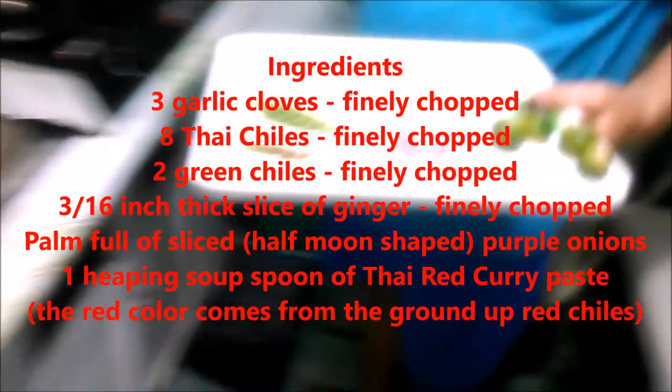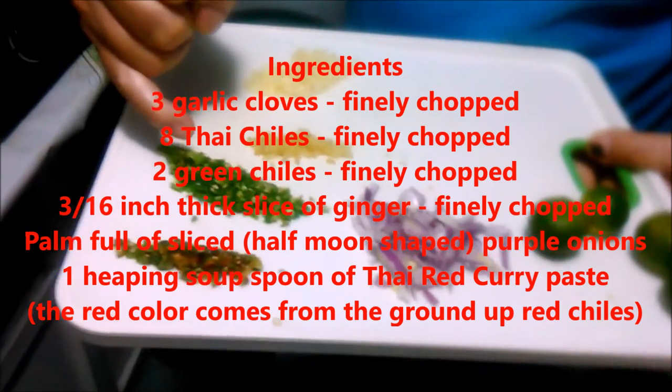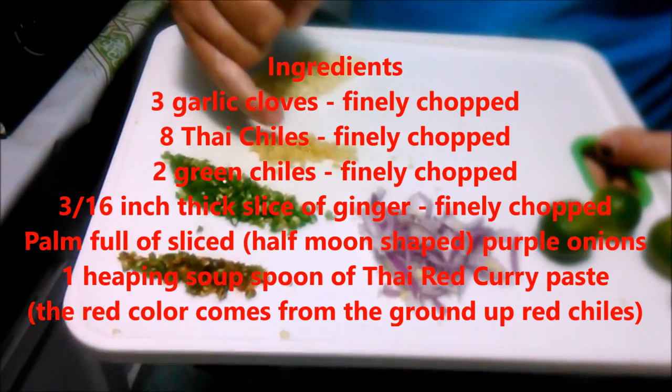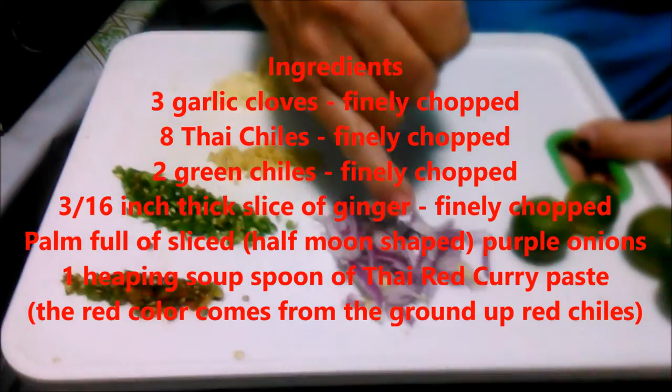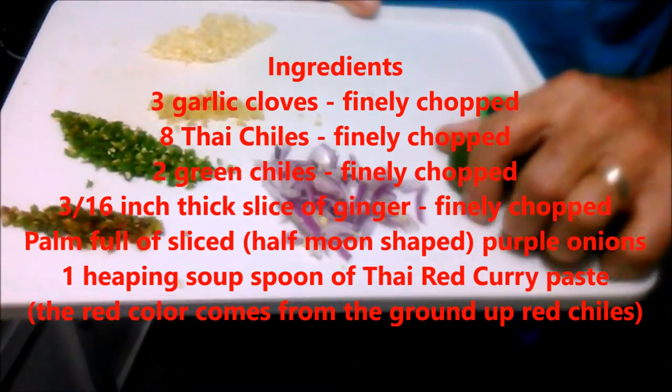We're going to cook some tuna today, and these are all the ingredients we're using right here. We got some Thai chilies — the small hot ones — and some green chilies that are the longer ones. We got some ginger, garlic, onions, and these are the calamansi, which is the Filipino lime.